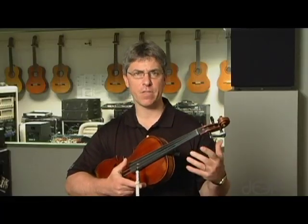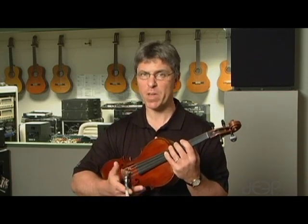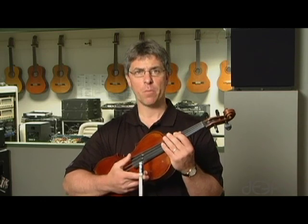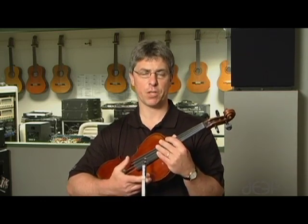So the idea of these exercises is to get comfortable in all three of the finger patterns in third position. Once you get them in third position, we can go on to the other positions. But here we will focus primarily on the third position.